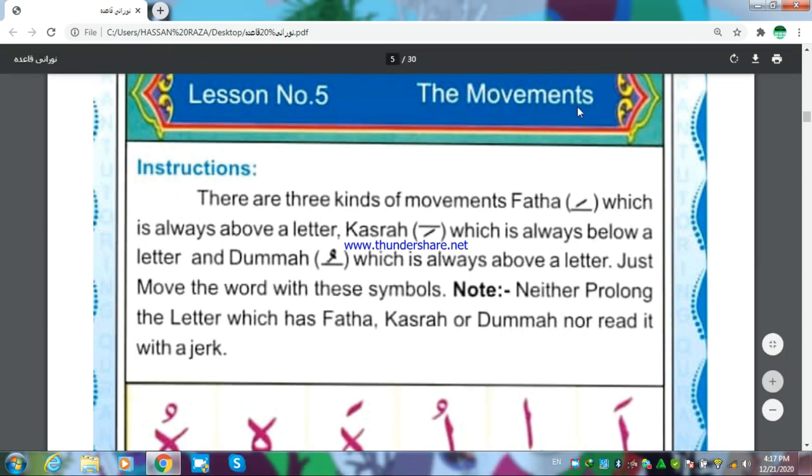About the movements. There are three kinds of movements.